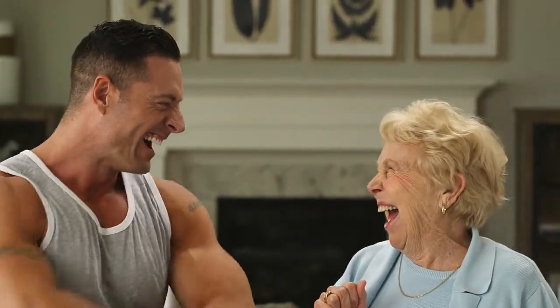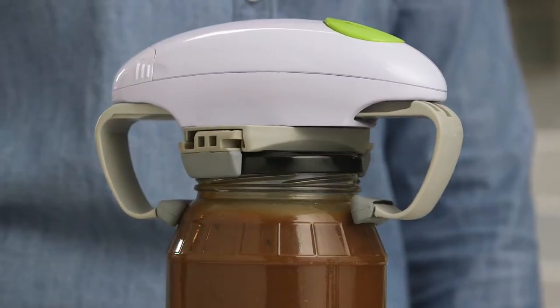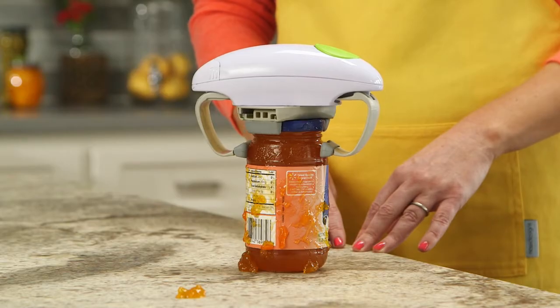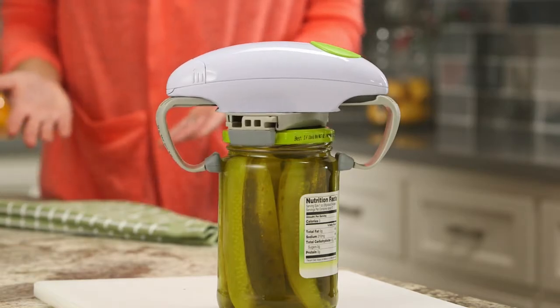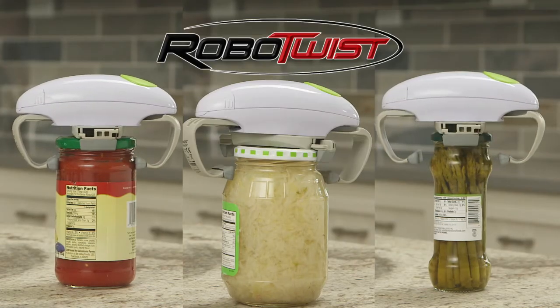And there's no job it can't tackle. That fat jar of gravy? Not a problem. How about that sticky jar of jam? Robo-Twist gets it done. And it also has the finesse to handle delicate jobs too. Whether the jar is big or small, Robo-Twist can open them all.